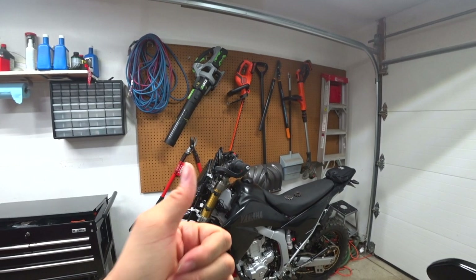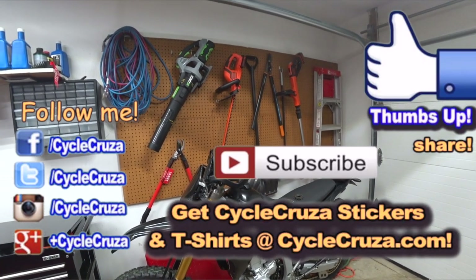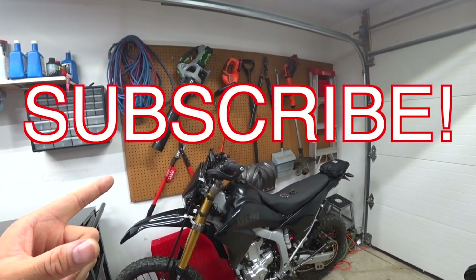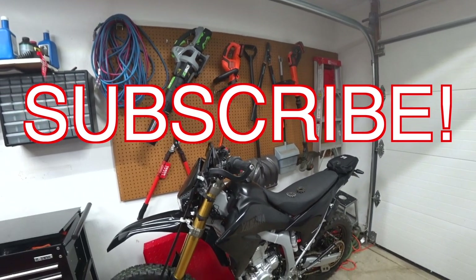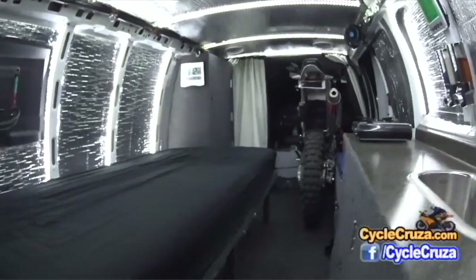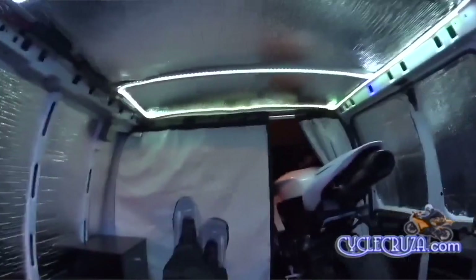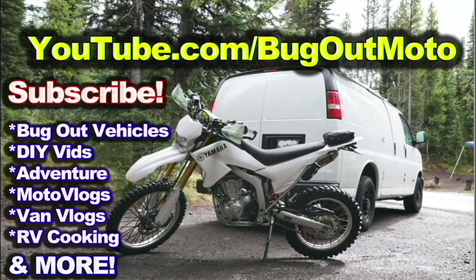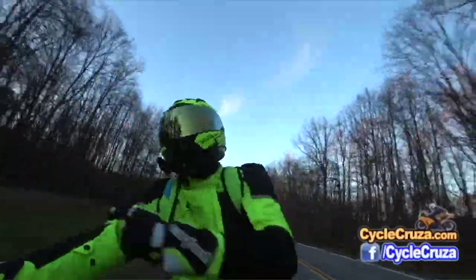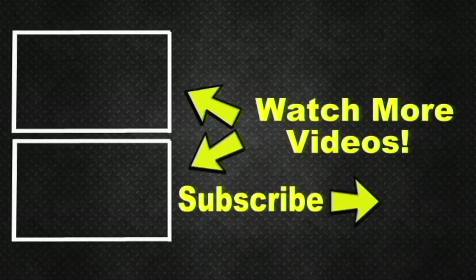Hit thumbs up — it really helps motivate me to do more videos. Participate by commenting; I really appreciate it. Subscribe to my all-in-one motorcycle channel, and check out my other channel Bug Out Moto — a van I customized cheaply to live in with my motorcycle, with build videos, trip videos, and everything. I also included two video playlists: one for new riders and one of my popular videos. Hit subscribe — take care.